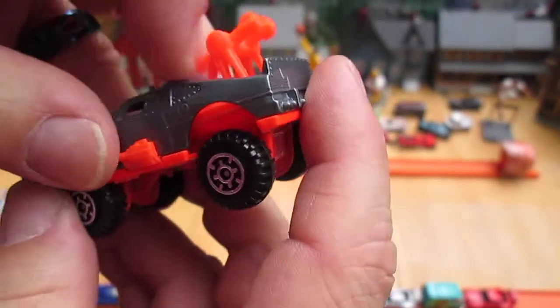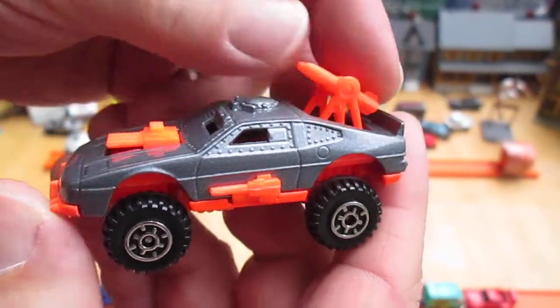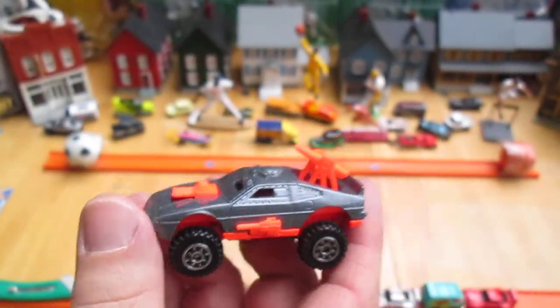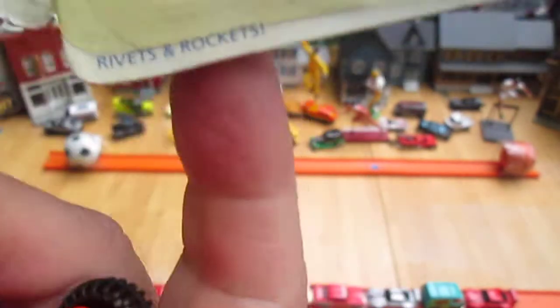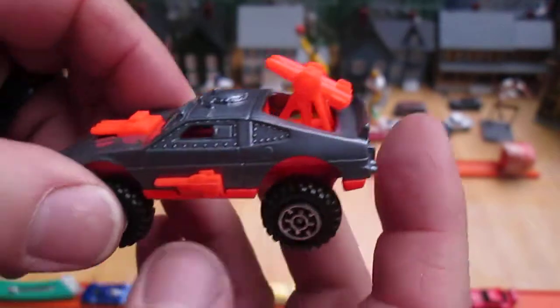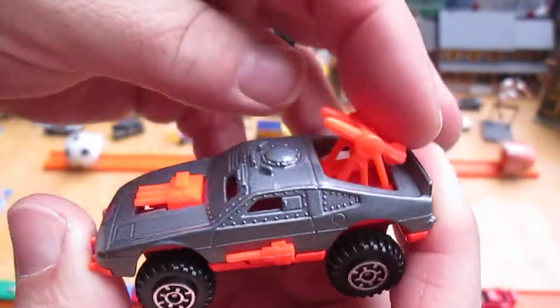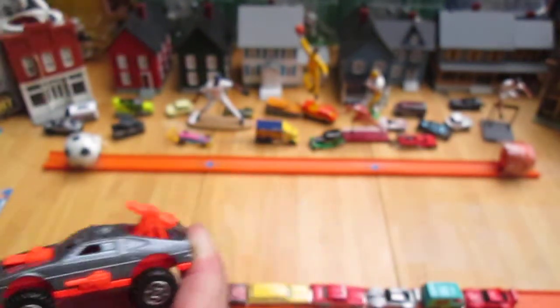Oh wow — metal on metal! Who knew? Look at this. I forgot to read something that was on the package: Rivets and Rockets. Now I get it. Now that it's open, we got all these rivets and we got these rockets right here. I had no idea that it had moving parts.